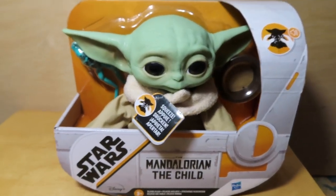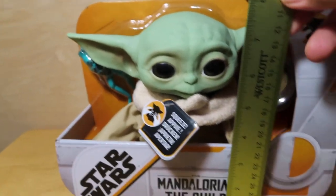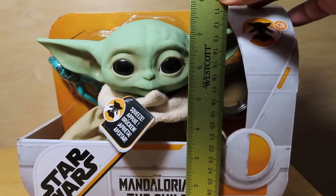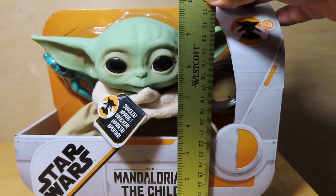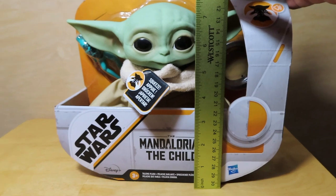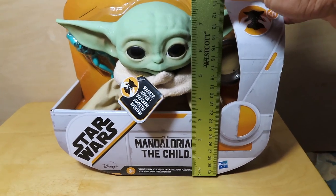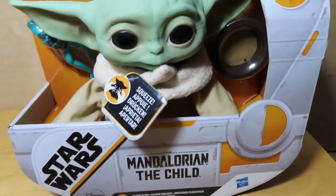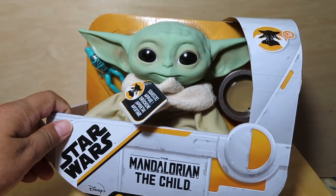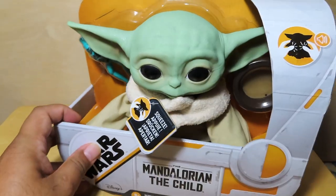I read that it's supposed to be 7-inch scale, so let's see how he sizes up with my ruler. In package he's a little bit over seven inches, but that is in package. Out of package he's probably around a 7-inch scale, so we'll take a look at that in a second. Let me go ahead and take the Child out of the package and get a closer look at the figure in hand.